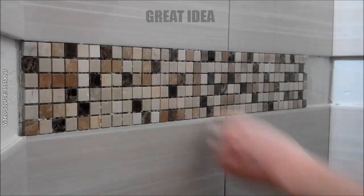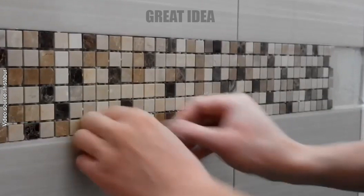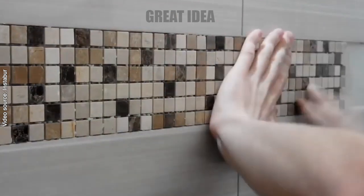Carefully set the mosaic tiles in place, making sure they are level with the surrounding tile. Allow the adhesive to dry completely according to the manufacturer's instructions. By following these simple steps you can prepare the base for laying mosaic tiles and ensure they are level with the surrounding tile.